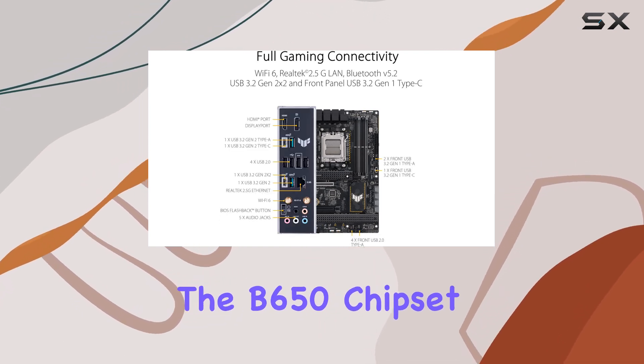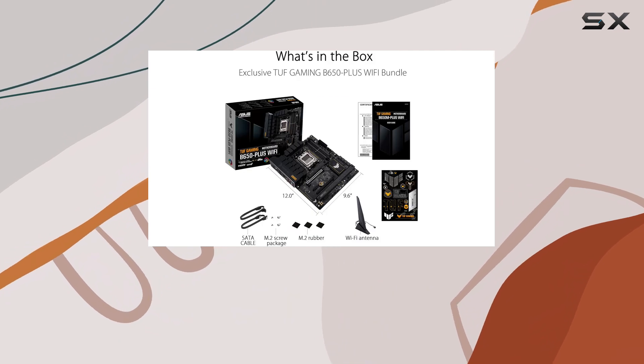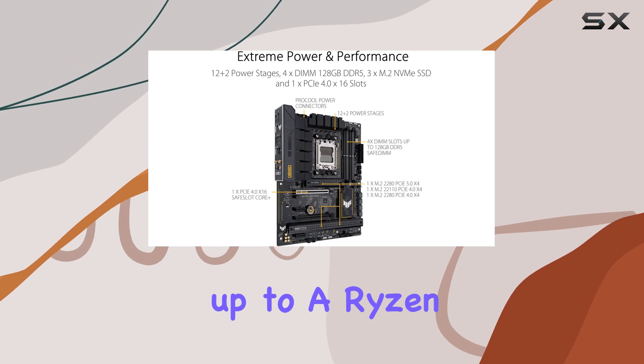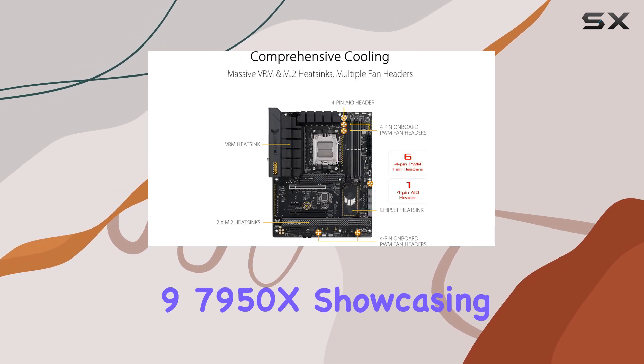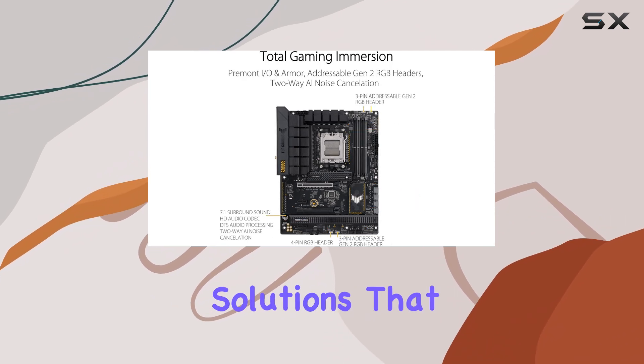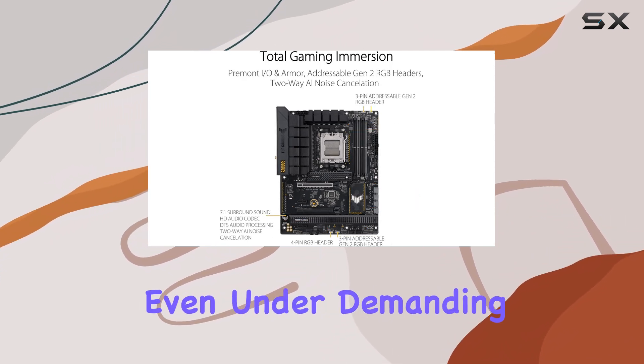The B650 chipset may be a mid-tier option, but the TUF Gaming B650 Plus exceeds expectations. It supports up to a Ryzen 9 7950X, showcasing its robust VRM and cooling solutions that ensure stability even under demanding conditions.